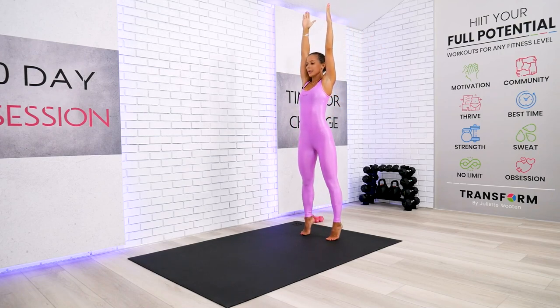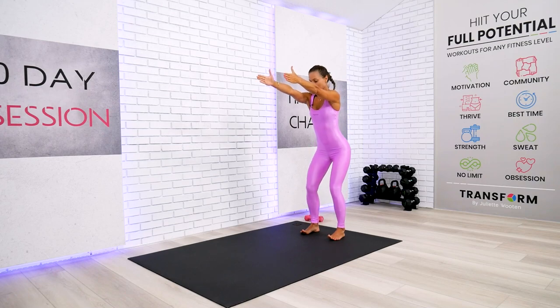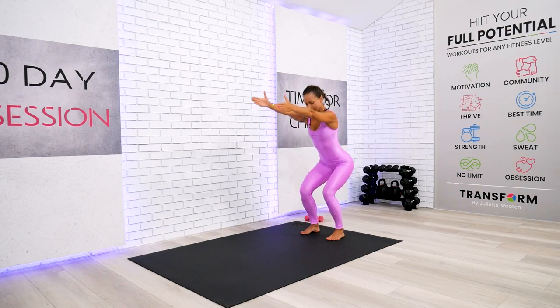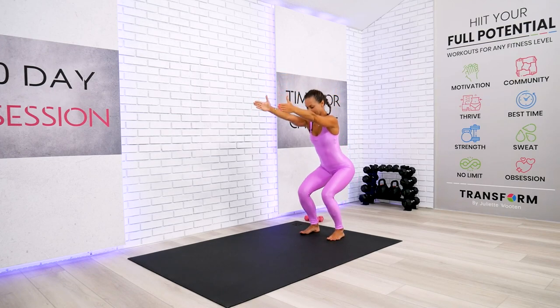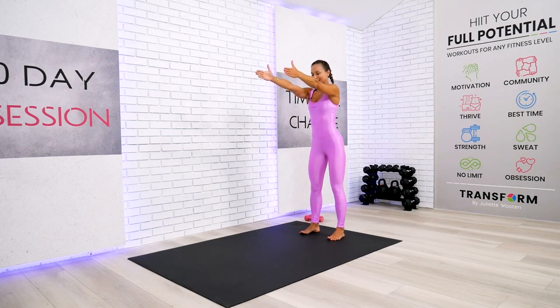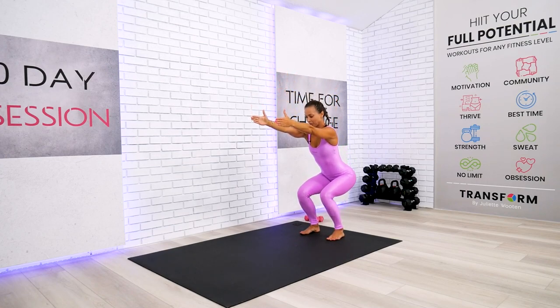We're going to spread the heels back wide. We're ready for the air squats — just up here, not too low but not too shallow as well. One, two — weight away from the toes. Squatting to the heels and glutes. We have only four to go. Four, three, two — squat and hold. We hold for four, three, two — open up those arms.